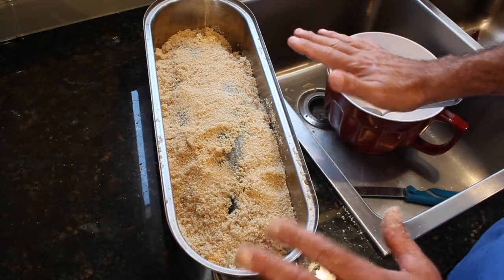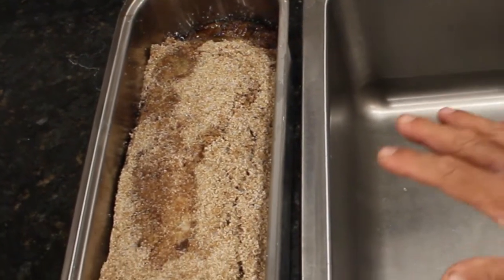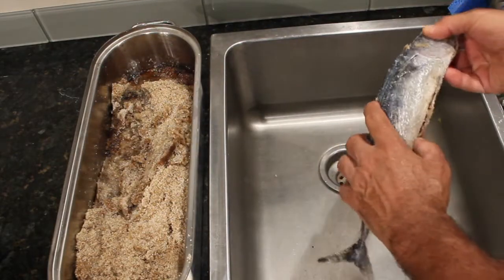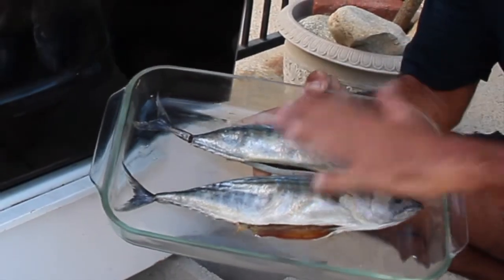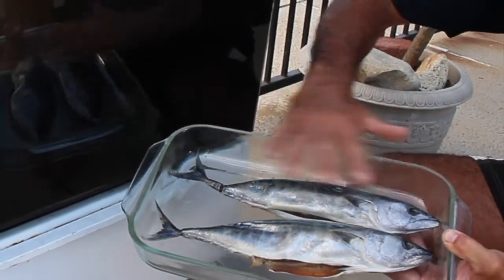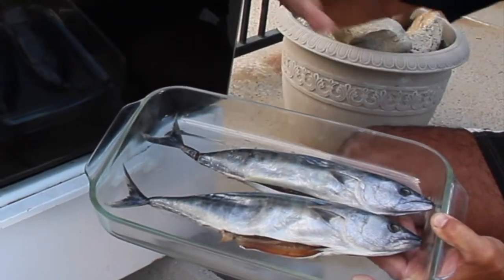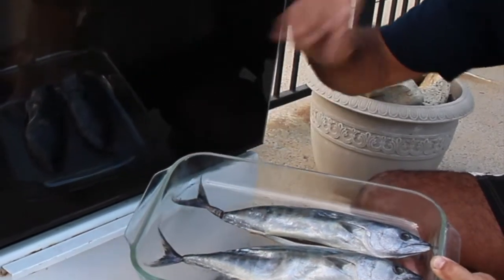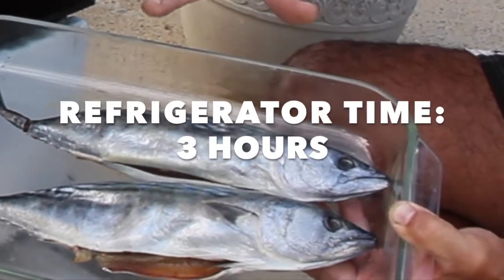I'm going to put some plastic over this, put it in the refrigerator, and let it sit for four or five hours. These have been in the refrigerator about four, four and a half hours. It's time to take them out and rinse them off. You can see the skin is already starting to wrinkle. The next step is to allow the fish to dry out and develop a pellicle skin. The pellicle skin is actually protein that forms on the outside — that protein will grab hold of the smoke and give you that nice smoky flavor. You can put the fish on a rack with a fan over it, or you can put it in your refrigerator, which is perfect because it's cold and dry. That's where I let the pellicle skin develop on these bonitas.